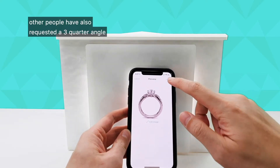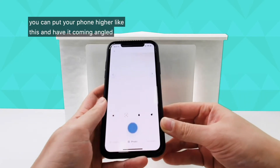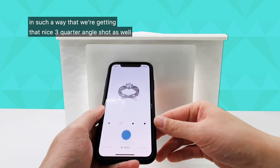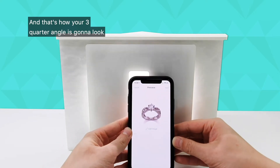Other people have also requested a three-quarter angle. In order to achieve the three-quarter angle, you can put your phone higher like this and have it coming angled in such a way that we're getting that nice three-quarter angle shot. And we can just take the photograph — that's how your three-quarter angle is going to look.